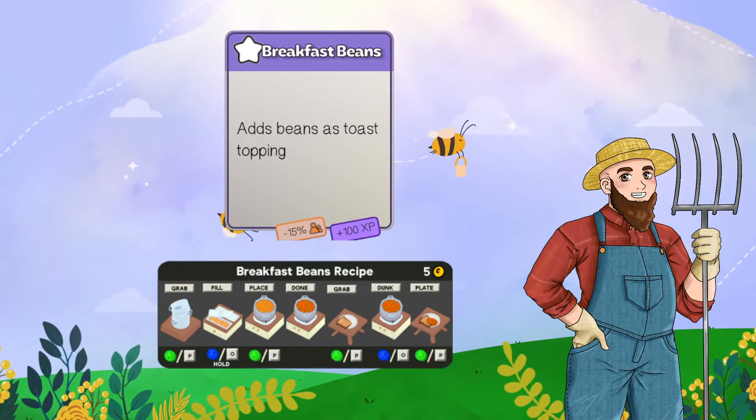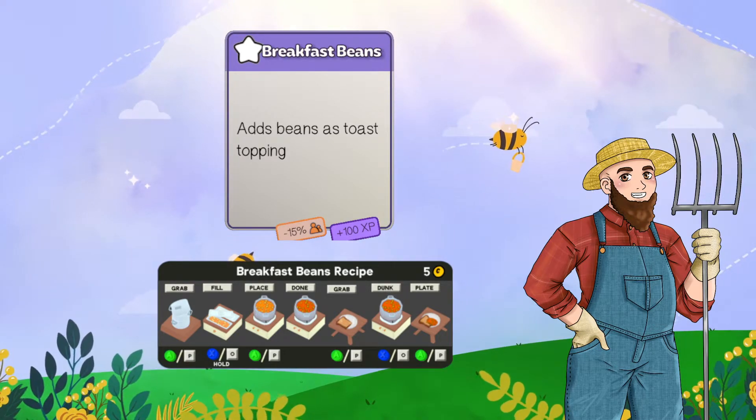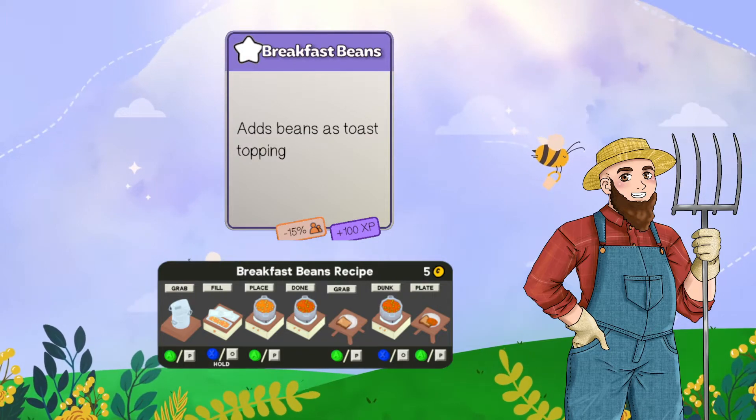The cards are in no particular order — you could get any extra cards at any time on days three, six, nine, twelve, and so on.